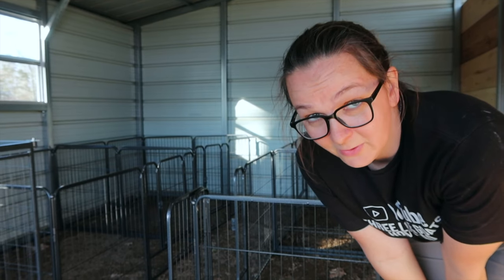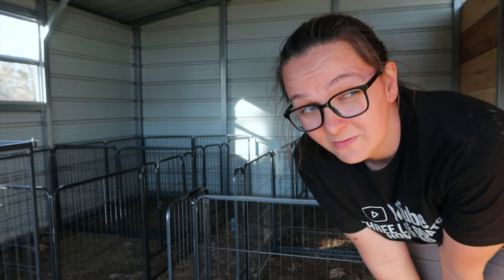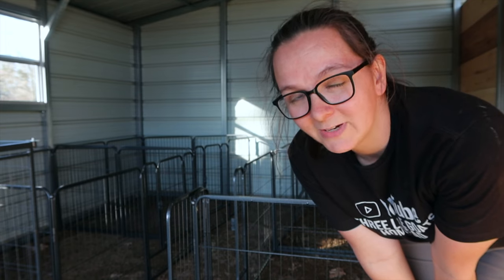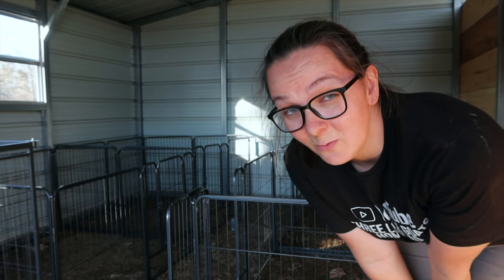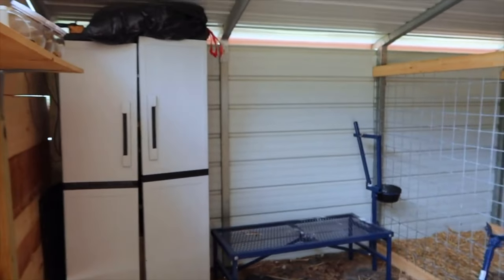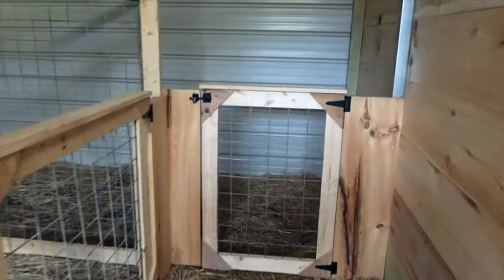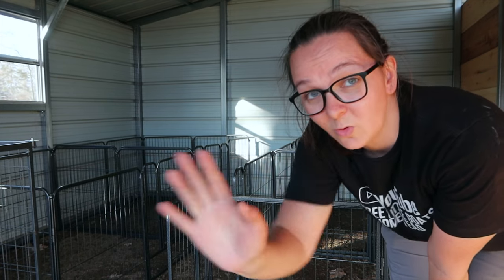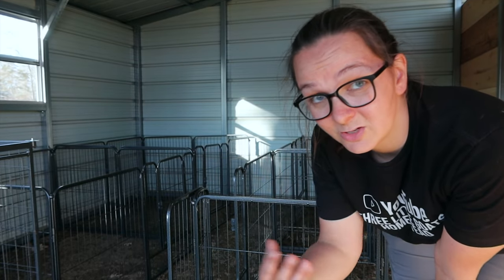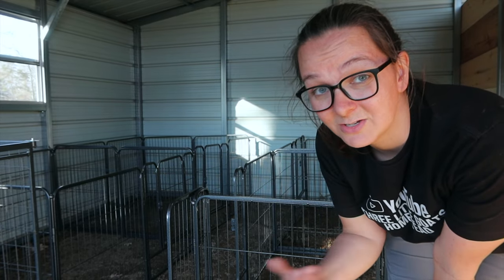On our last barn we learned a lot. If you haven't been following us for a long time, we recently moved and had to start over from scratch - this is our second goat barn that we have built in the last three years. The last time we put in permanent kidding stalls, which looked great and was really nice, but it was a really big pain to clean. So that's why we opted to go with removables. We've got the roll-up door on this barn so we can roll it up, take all of these out, and just bring the tractor in to clean - which will be a whole lot easier.